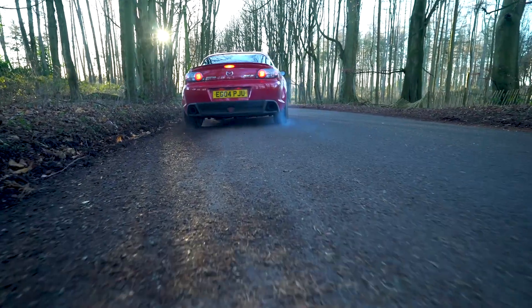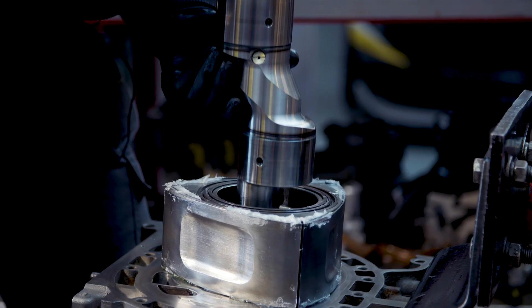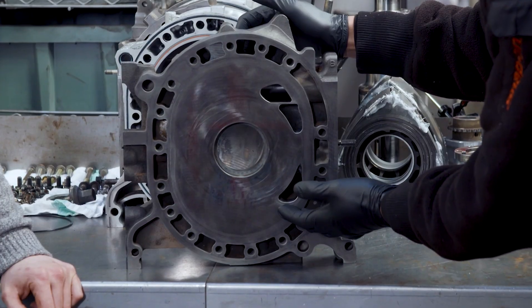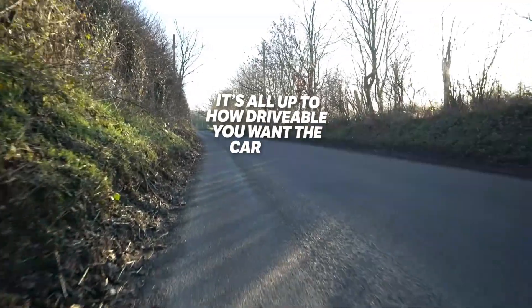While you're unlikely to see J ports and peripheral ports on a road car, bridge and street porting are commonplace when doing an inevitable rotary rebuild. Porting can be mixed and matched, so for instance you might choose to go with a bridge port and extend the intake and exhaust ports too. It's all up to how drivable you want the car to be.